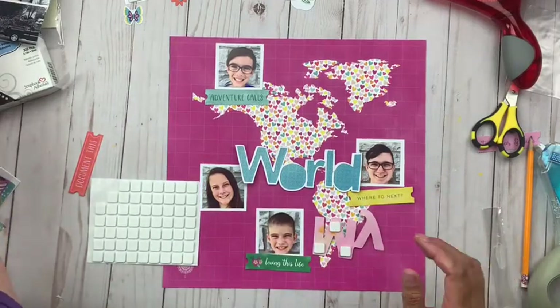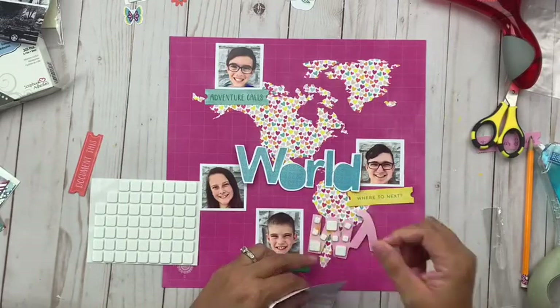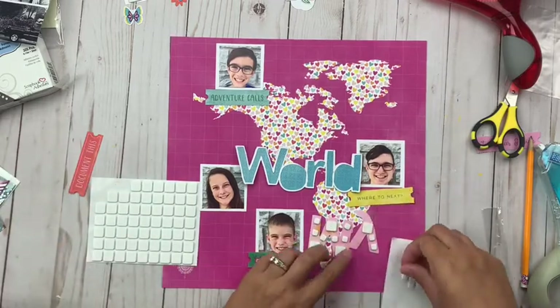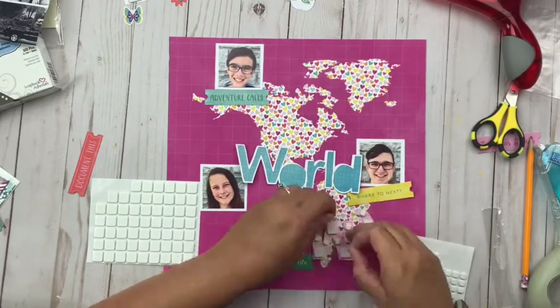It's pretty true — they are my world. Especially as their teacher, my days are focused on them, my world is focused on them. So I thought it worked nicely for the start of the school year layout, and then I'm going to add some little ephemera pieces underneath each of them in different colors to bring in some additional color.